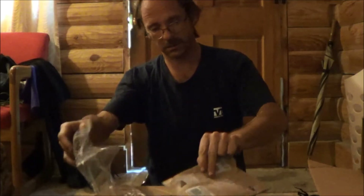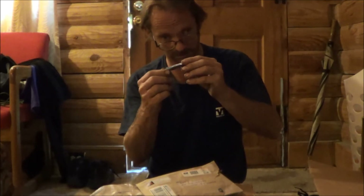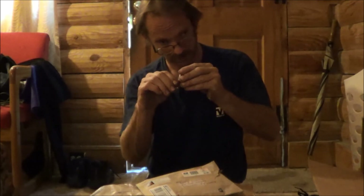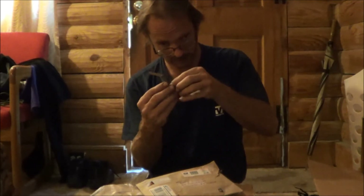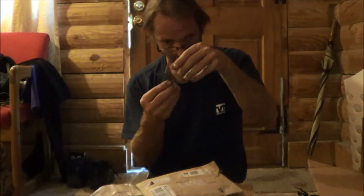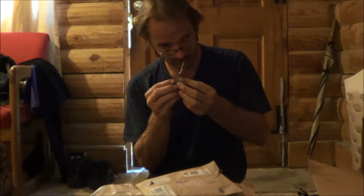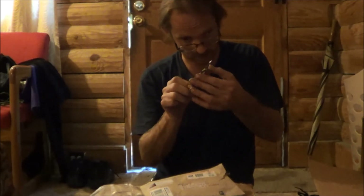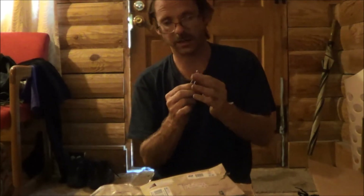He also sent me this — it says Leatherman on it. It doesn't say what the specific name is, just Leatherman. It's got a little knife on there. Let's see what else is in the back — a pair of scissors and a file. That's all that's in there: a knife, a pair of scissors, and a file. I've never seen a Leatherman that small — a little pocket Leatherman deal.